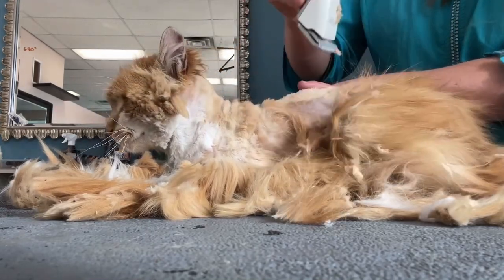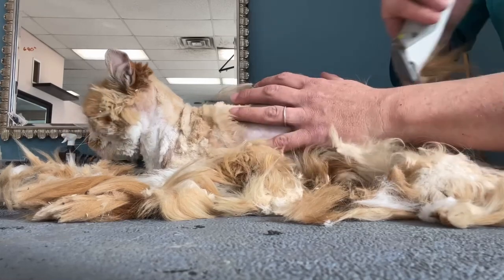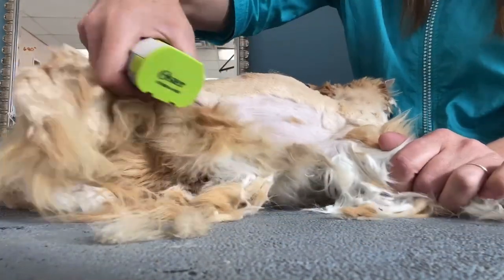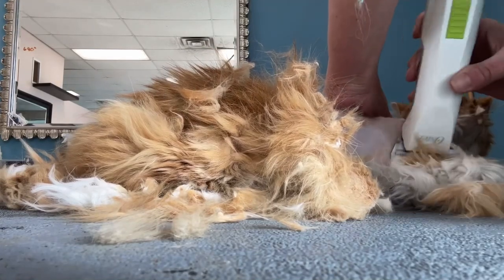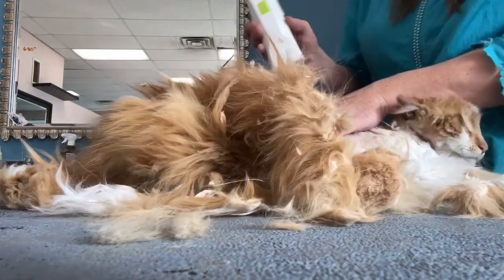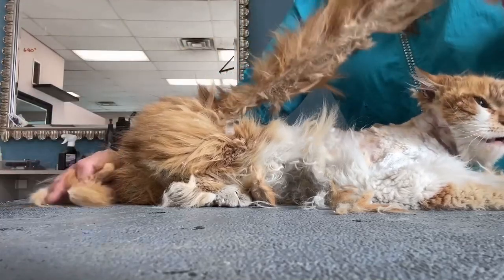I hope that hair grows back in those bald spots. I don't think I've seen anything this bad in a long time. I like to rub their fur after I get the mats off — that way they feel a lot better. This whole mat came off in one strip.